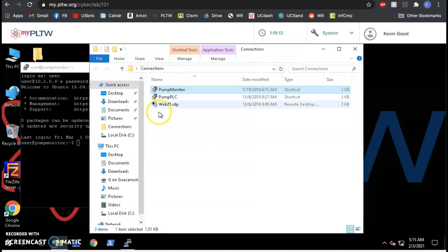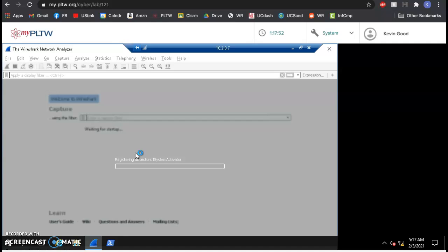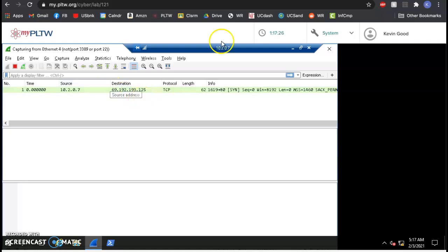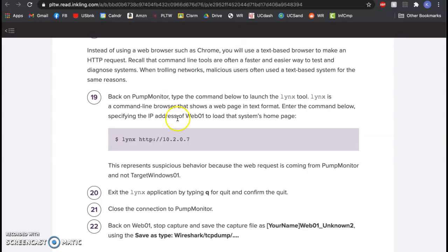Since we're going to do something weird to web01, we want something there to record it — that would be Wireshark. We also need to open up a connection to web01, which sometimes takes a while. Once it loads, I can tell I'm on web01 because I can see the IP address in the blue bar. I open Wireshark, pick ethernet 4, and type in 'not port 3389 or port 22' — those are the two connections we don't want to keep getting data on.